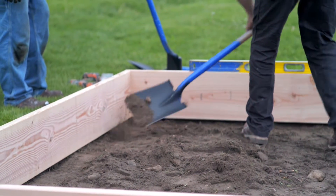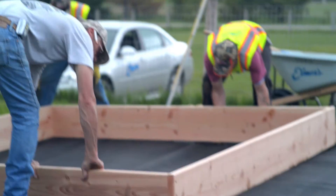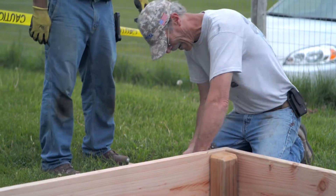Once the sod has been removed, you can place the frame back into place, ensuring it fits properly. Now we can lay out our filter fabric underneath the frame, cutting to size around the edges, as well as cutting holes in each corner for the corner posts to fit into. Dig out 6 inches of soil for your 4x4 posts to sit in, and secure them in place.